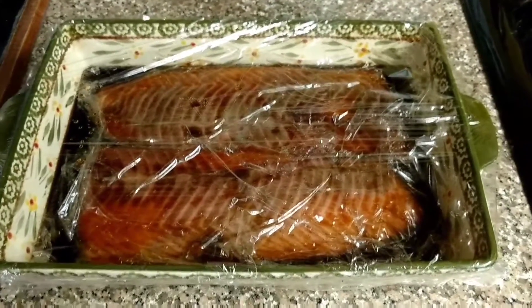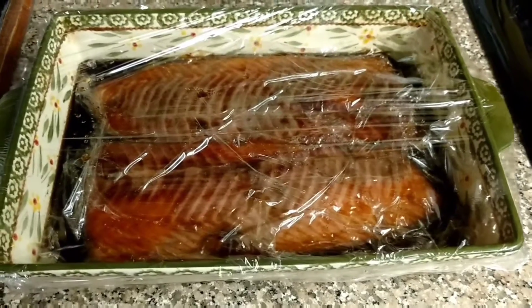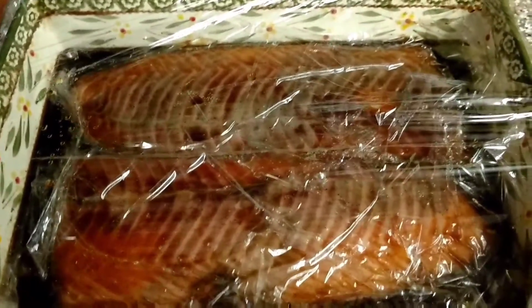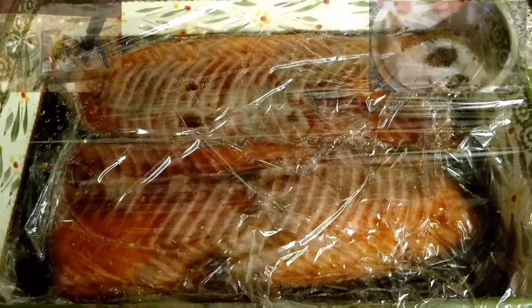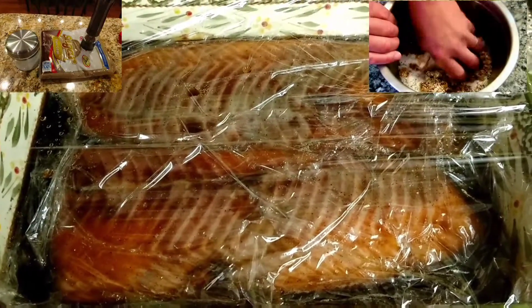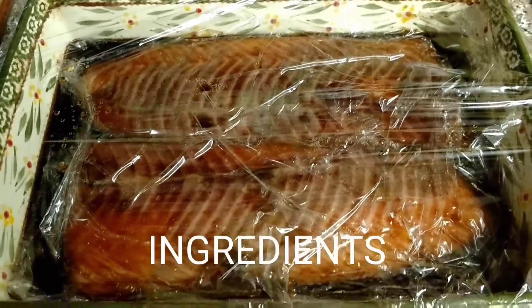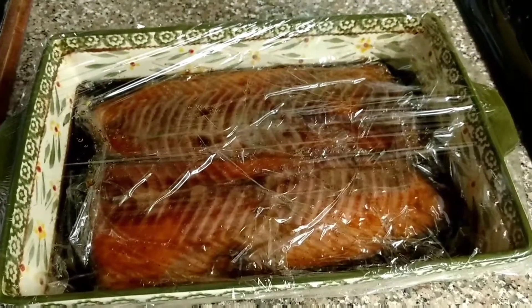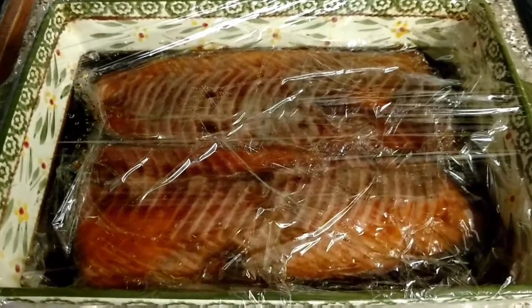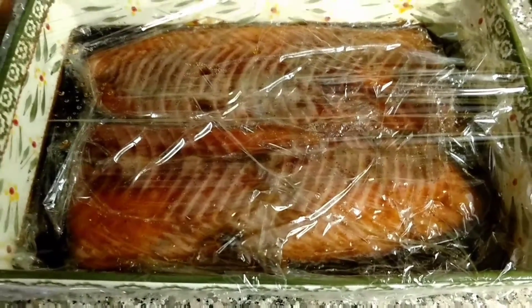Today we're going to be smoking some salmon on my Primo grill. As you can see, I marinated this overnight. Yesterday I mixed four cups of brown sugar, a quarter cup of salt, maybe a tablespoon or two of black pepper. I coated the fish and put it in the refrigerator overnight. And this is the result.